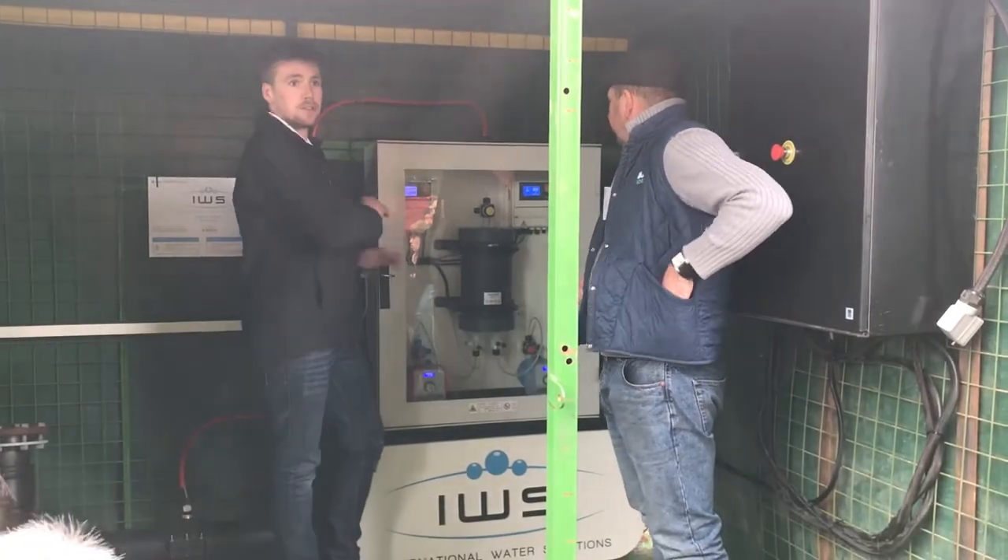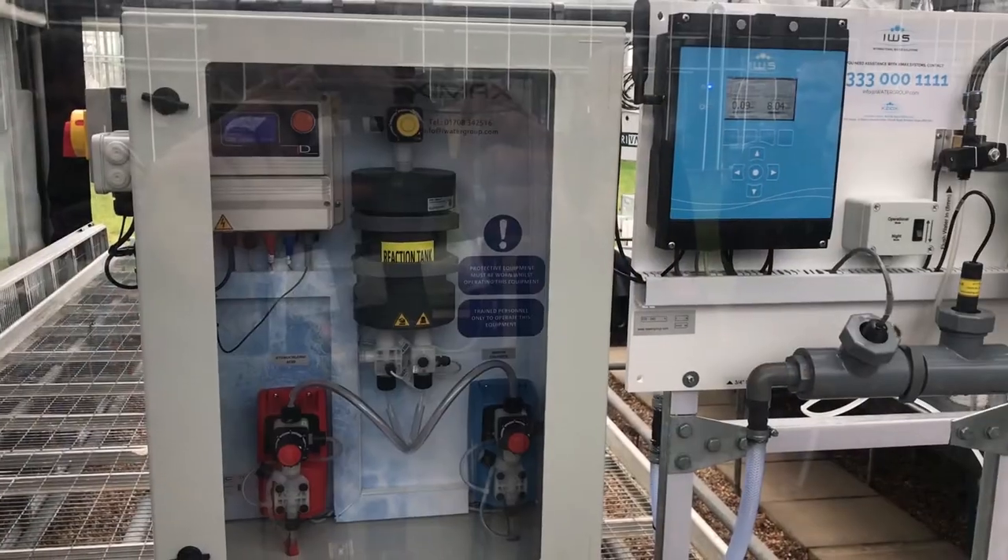We also had two live demos. One of them was a trailer that's a portable unit that's used out in the field for field irrigation. And this is our ALS system.